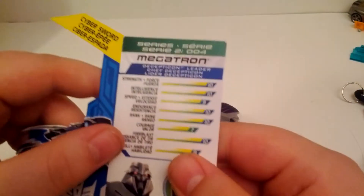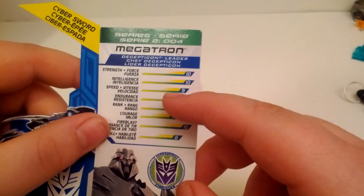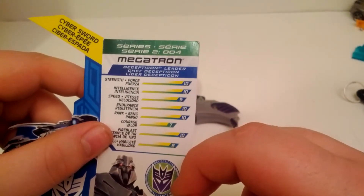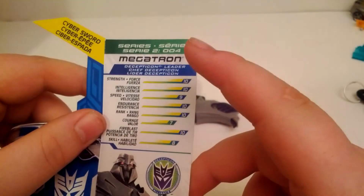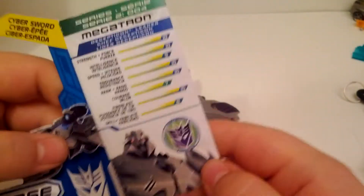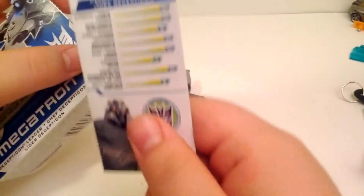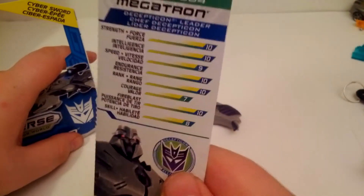Here's a quick view - Series 204: Strength 10, Intelligence 10, Speed 9, Endurance 10, Rank 10, Courage 7, Fire Blast 10, and Skills 8. He's listed under the Decepticon Alliance. It's awesome to keep these stat cards - thank you Hasbro for including these again.